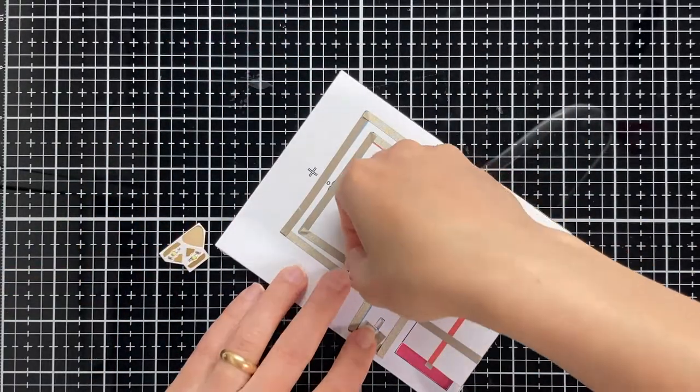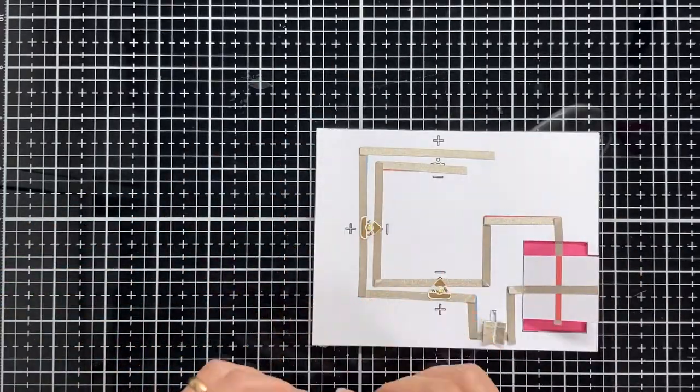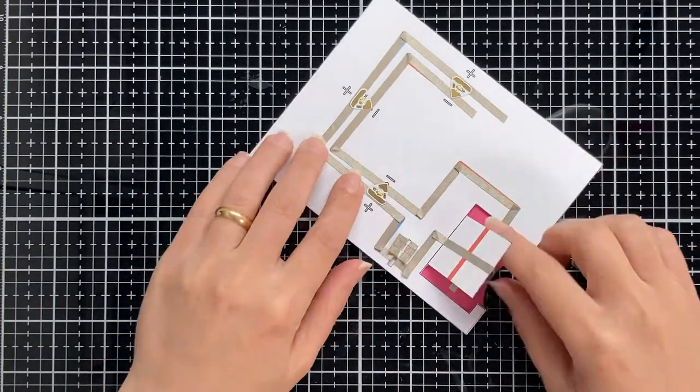I am finishing here building my circuit by adding three white LED stickers. Let's make a quick check and everything seems to be good.